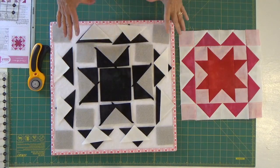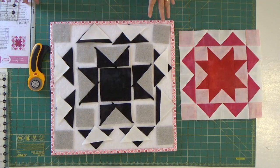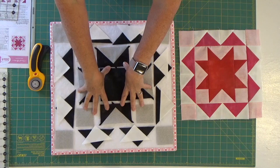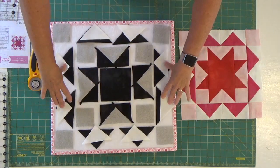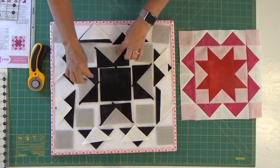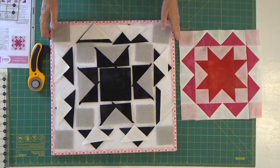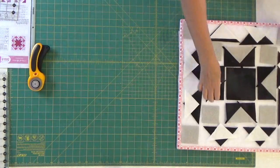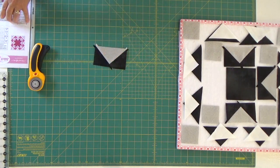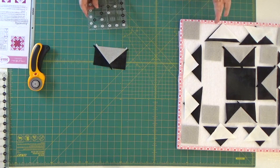I am piecing this one together based on how the instructions stated, but what I'm going to do is piece all of the center together first, then I'll do these. At this point what I've done is these four flying geese. I'm going to show you how I'm going to get these trimmed up so that they are ready to go into the blocks for the next step.